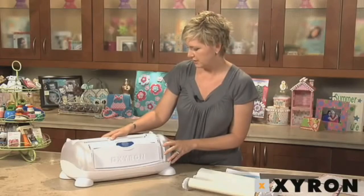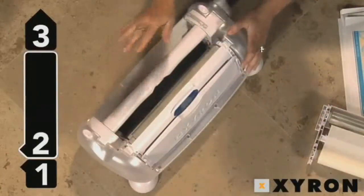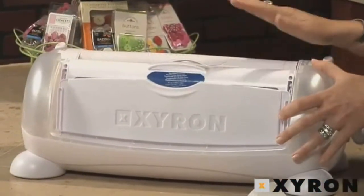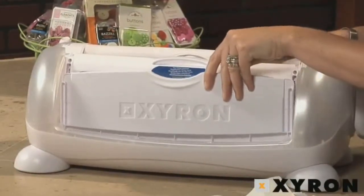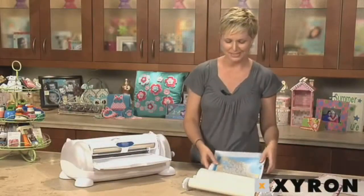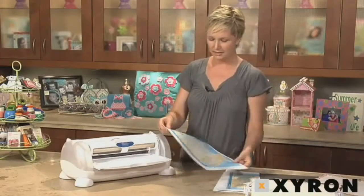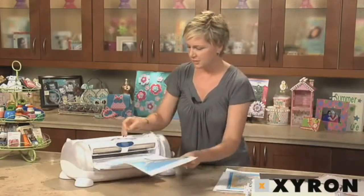Then press your positioning button again and put it into position number two. When you're using permanent adhesive, repositionable adhesive, and also two-sided laminate, you always want to have it in position number two. Again, you lift up your tray, press it out, and insert it back in. I'm actually going to be using a map to demonstrate the laminate — my husband loves to use this machine to laminate his hunting maps and things he uses for work.